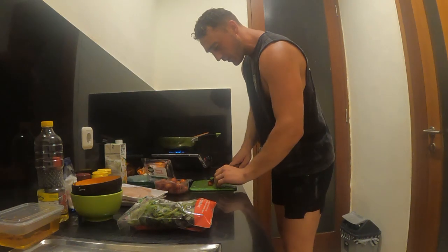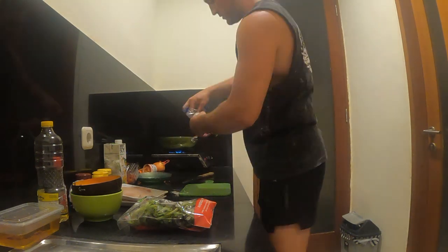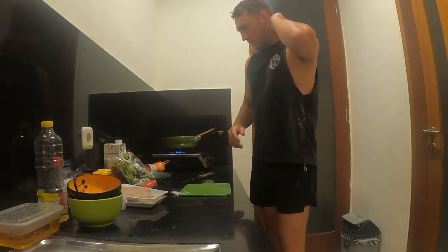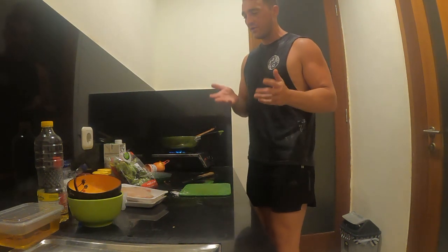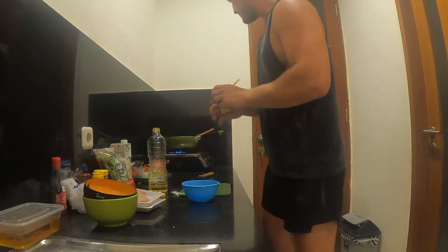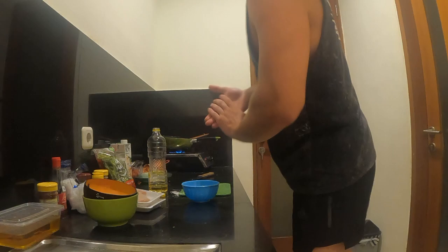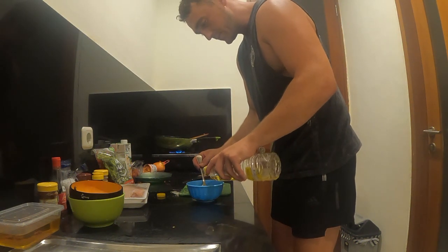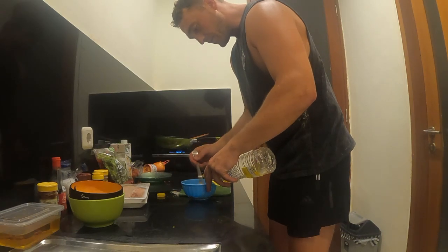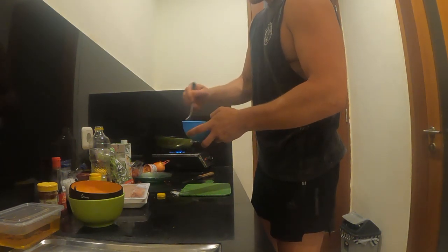I've got some cherry tomatoes — I'm just going to slice them straight in half and they're going to go straight into the pan with a pinch of salt. So I'm going to make a tomato and paprika vinaigrette just to coat through the salad. I'm going to add about 2 tablespoons of paprika into the tomato sauce and then slowly add the oil to make the vinaigrette.